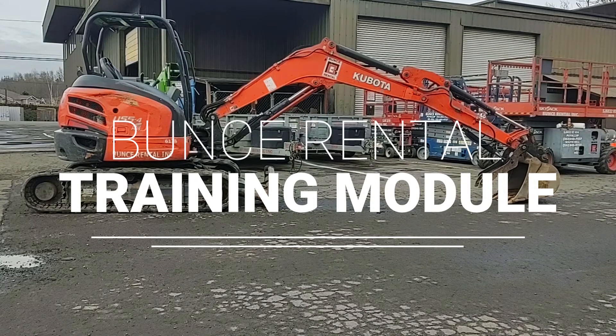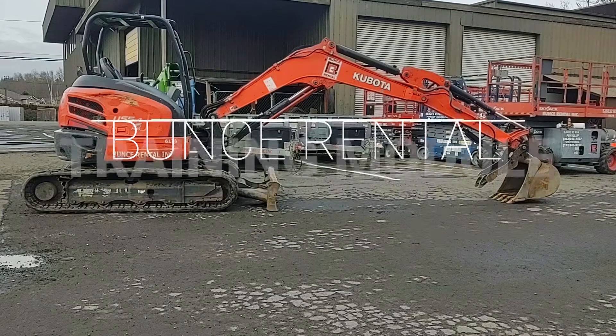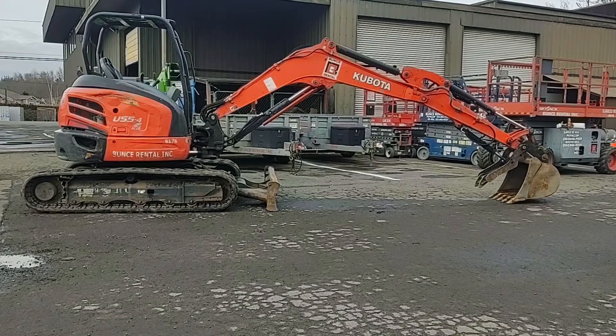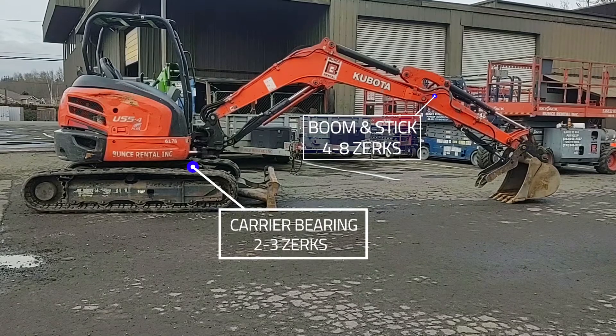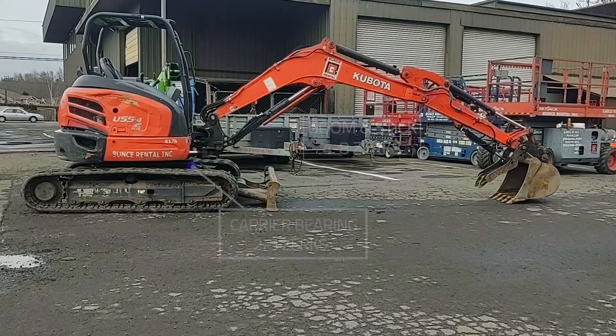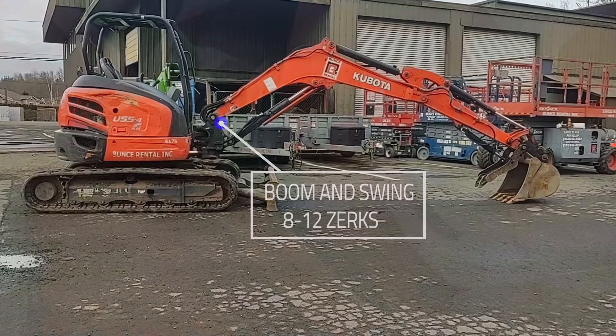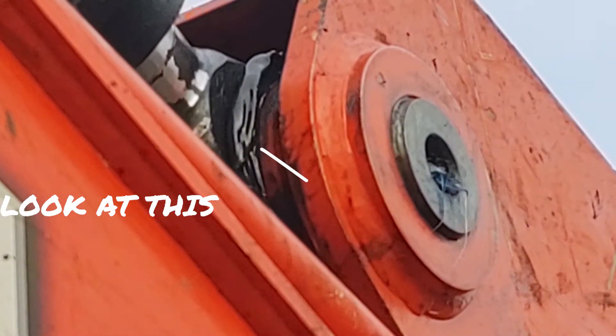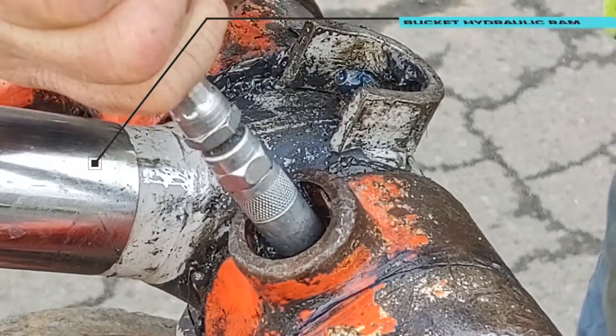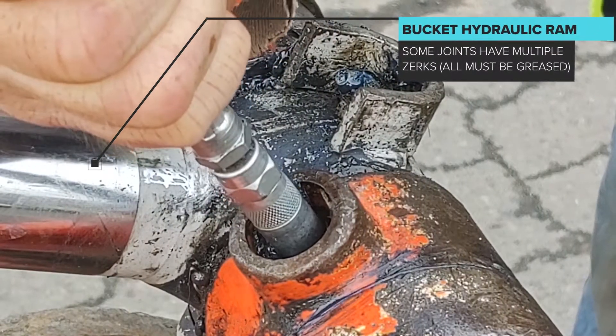In this module we will show proper greasing technique and locations. Notice each pivot point has multiple zerk fittings. In this clip you can see the grease purging the joint and pin. Always clean up extra grease when finished.